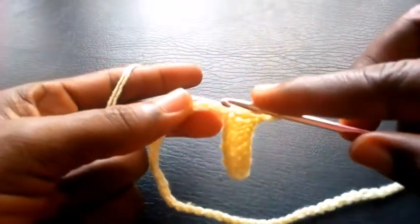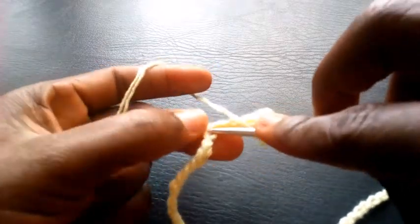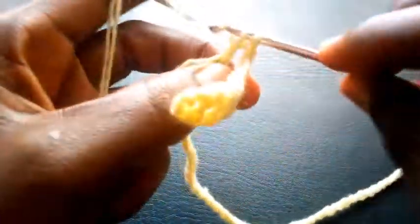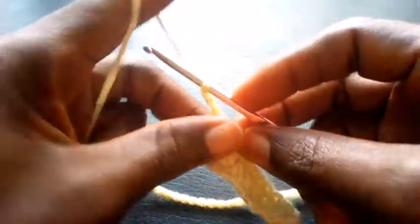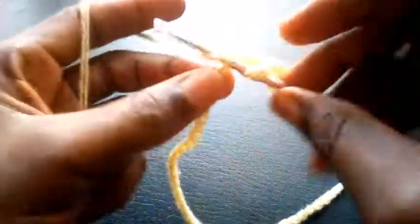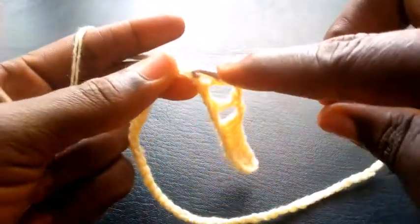So I'm going to insert into the third loop — I will skip two, 1, 2 — so I start in the third loop here at the base with double crochet. I chain another 2, skip two — 1, 2 — and insert in the third loop, double crochet. So right now I proceed, double crochet.